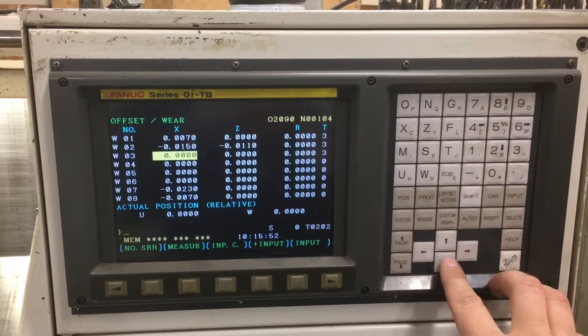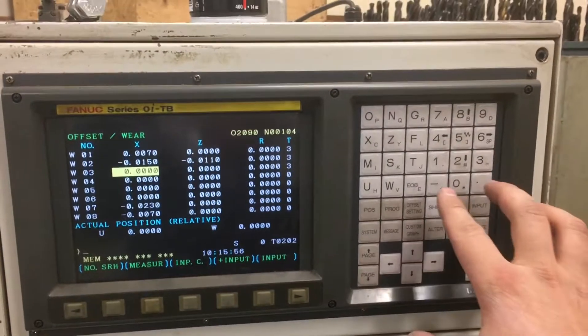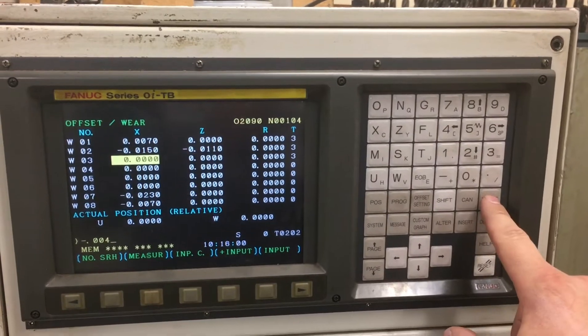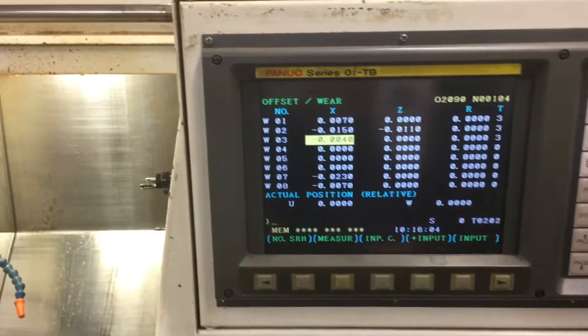What we'd like to do is go to tool number three, which is our turning tool. We're going to hit negative point zero zero four and then press input. You can see it's changed. It's very important to get the decimal place right.